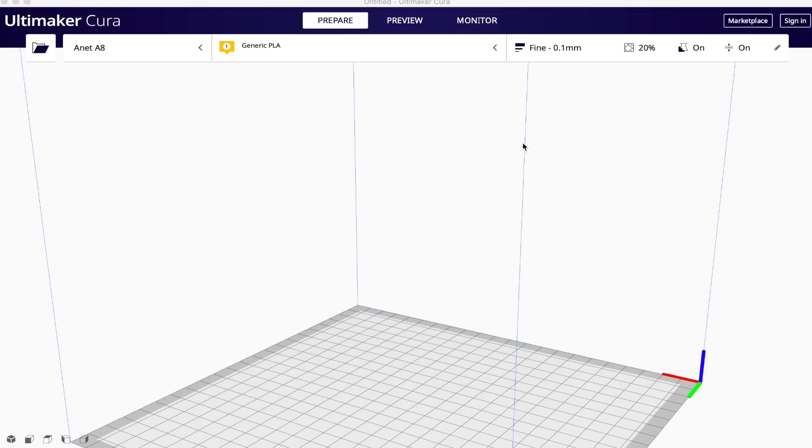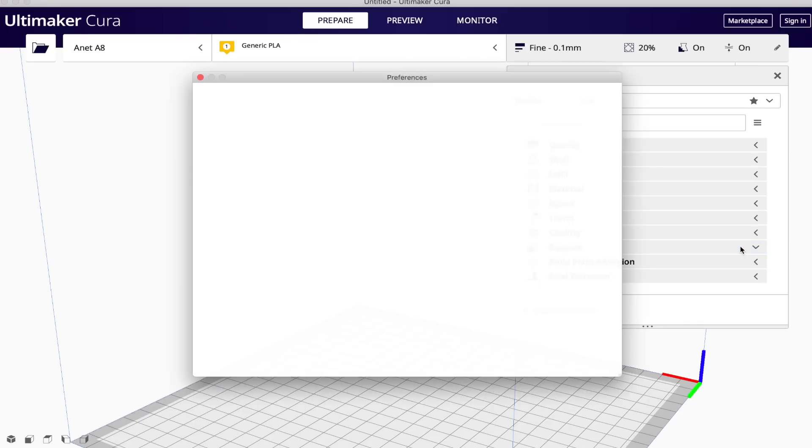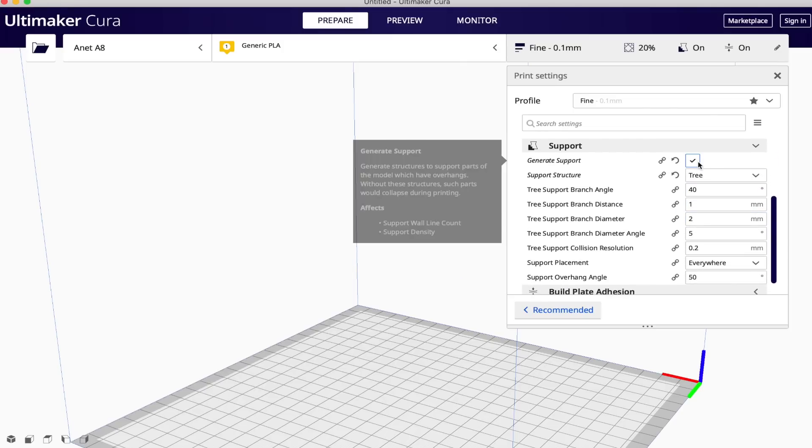Using tree supports in Cura is incredibly easy. If they aren't showing up by default in Cura 4.7, hover your mouse over the support title in the right-hand menu. A small gear icon will appear — clicking it takes you to support settings you can activate. At a minimum, activate Cura support structures, but I also recommend enabling branch angle, distance, diameter, diameter angle, and collision resolution. Then when you click generate support, choose tree from the support structure drop-down menu.